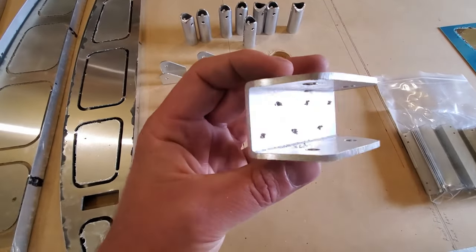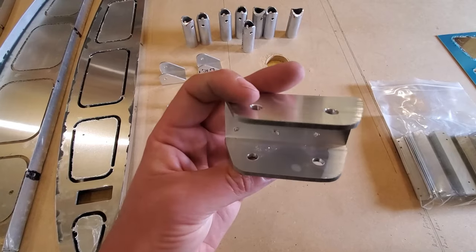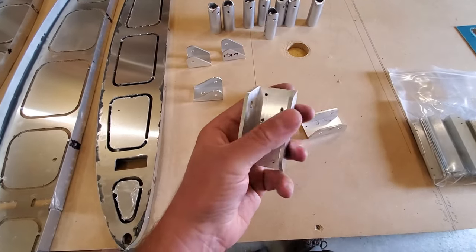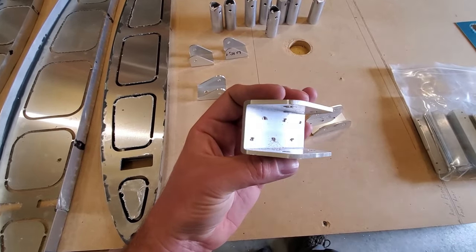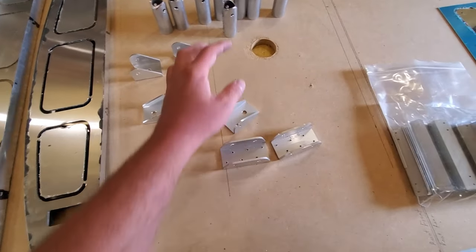Speaking of cracks, you can see that this builder has not yet deburred these holes or his edges. This looks like it's been finished with 80 grit, which is pretty standard in the shop to get close — we use a coarser grit and then come back in and deburr. But he does have to deburr this. That'll crack if he doesn't.